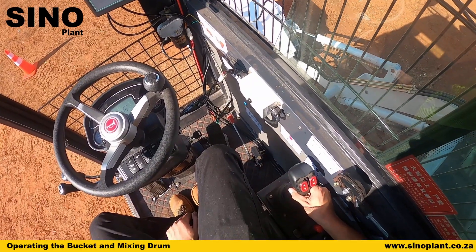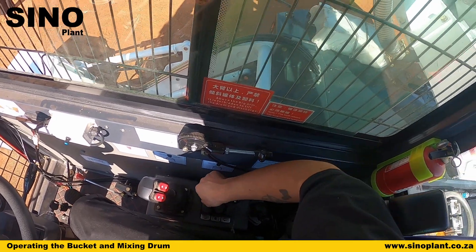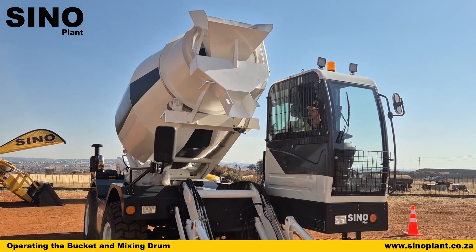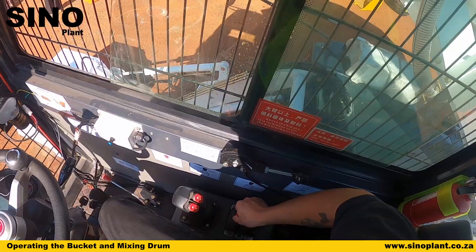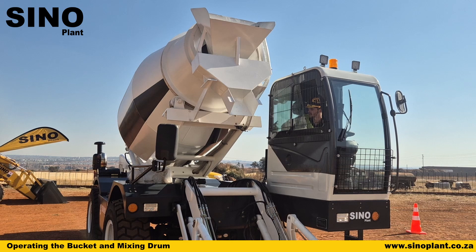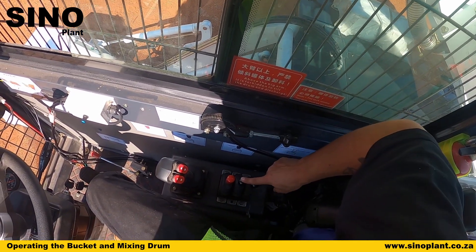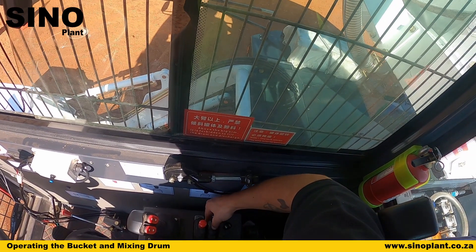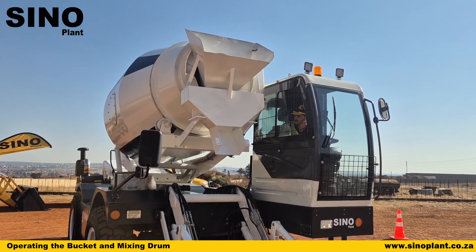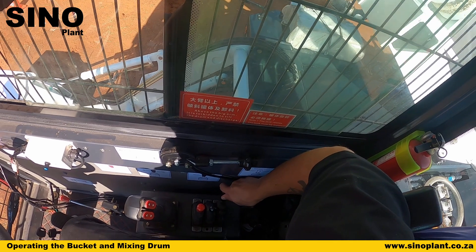To turn and rotate your drum, use the three controls found here. Depending on whether you want to mix or discharge, push the red lever side to side — that engages rotation for discharge or pull it towards you for mixing. You can keep it in the mixing position while driving to your discharge point. The drum can also tilt up and down and rotate out to 270 degrees. To tilt, use the middle lever — push it away to tilt down, making it easier to discharge, and pull towards you to tilt back up. To rotate, use the last lever — push it away and the drum will rotate all the way out.